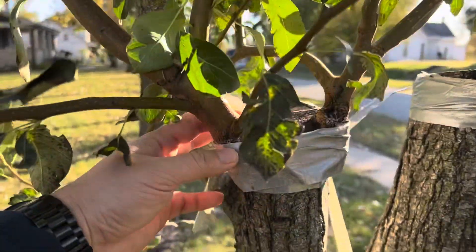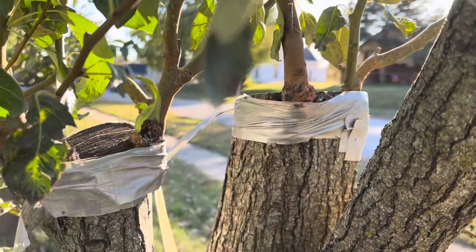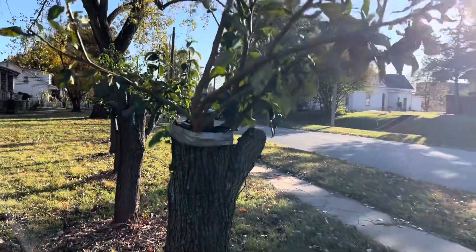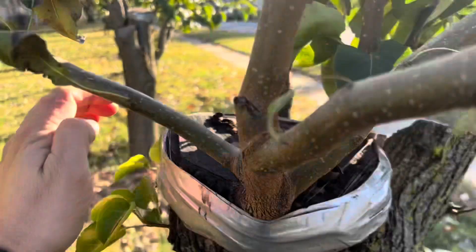As you can see, these got almost two inches wide. Some of these are like an inch and a half or so - a little wider. This one's pretty beefy.